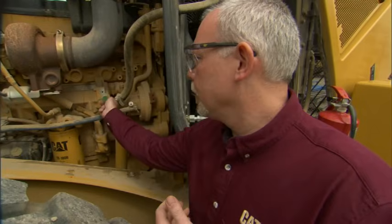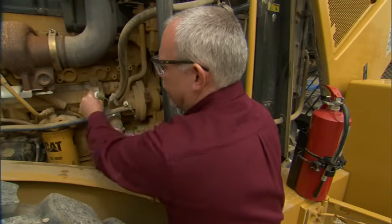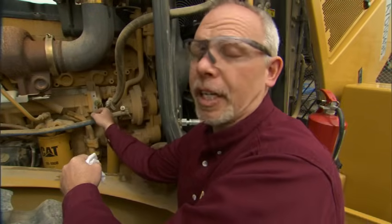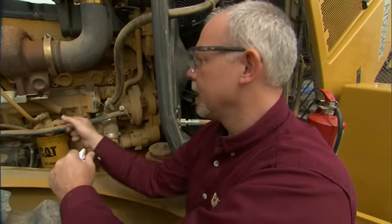To do this sample properly, we need to pop the cap off, take a clean lint-free rag and wipe off here. There may be some dust buildup — maybe the cap was missing or somebody forgot to put it on the last time they took a sample. We need to wipe that off, and then what we're going to do is take two samples here.